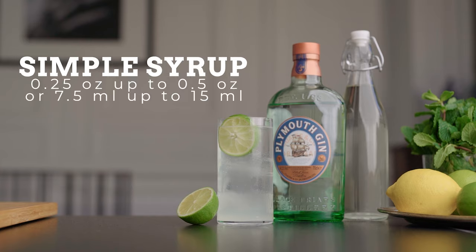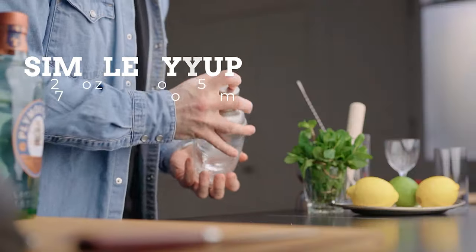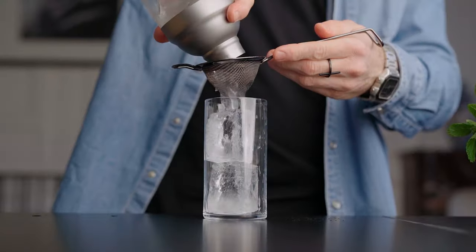This cocktail was created in the 1920s by Colonel Joe Ricci in Washington DC. It was first made with whiskey but it soon became a staple to use gin instead. The fact that there's no sugar makes it very fresh but also pretty much on the tart side. So if, like me, you prefer a sweet and sour balance, you can easily add a quarter of an ounce or 7.5 mils up to half an ounce or 15 mils of simple syrup and shake it before adding the soda water.